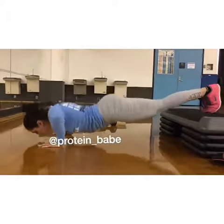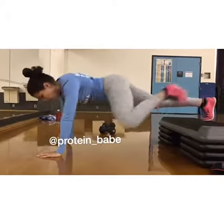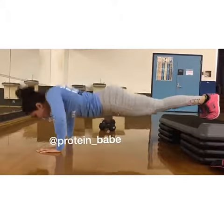I then decided to work in my obliques, so I just kicked my knees into my elbows for a very long time until I pretty much died.